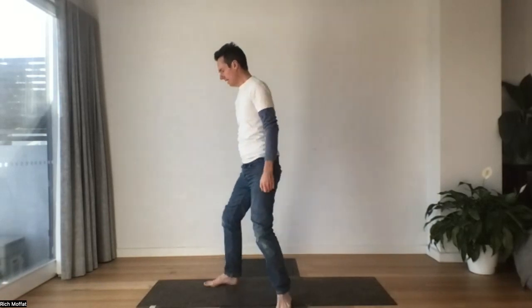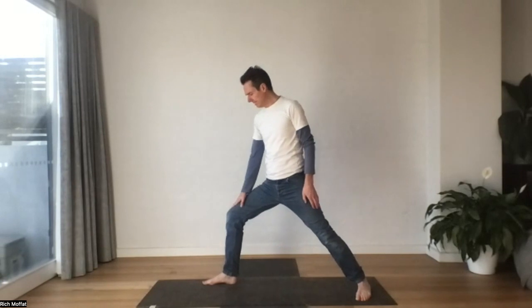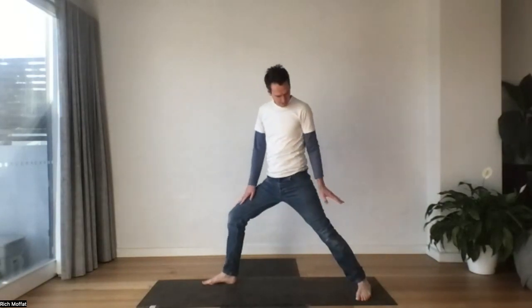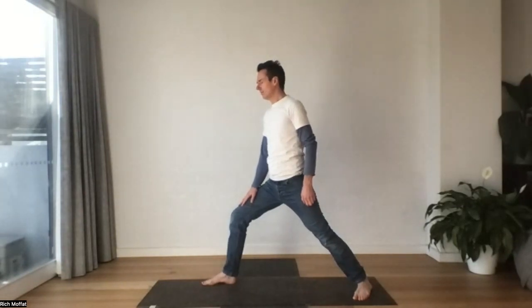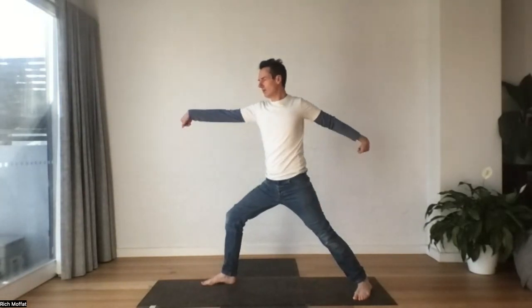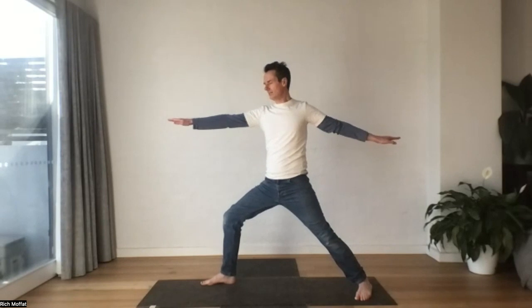Let's step behind with our left leg. We'll come into a bow stance — our front knee is stacked over the ankle, back toes turned in just a little. We'll extend our arms out into warrior shape. Sink down if you can. Sink the shoulder blades down. You have that sensation of drawing the thighs in a little, pressing through the feet, pressing through the toes.